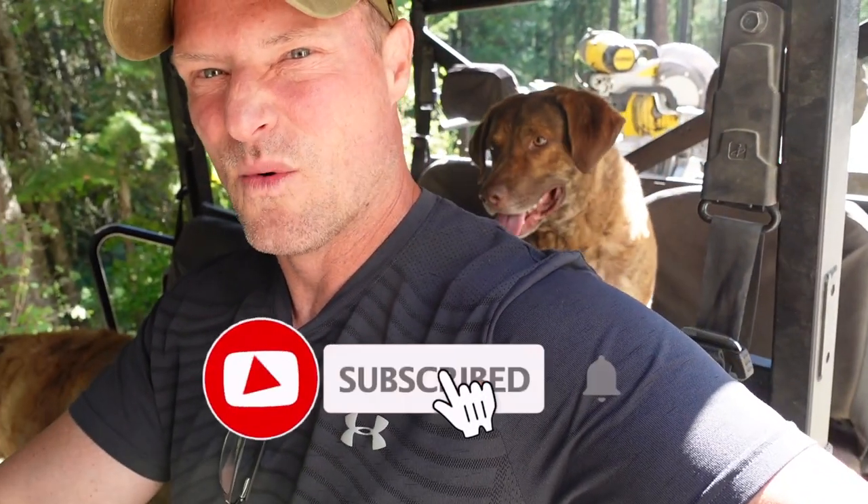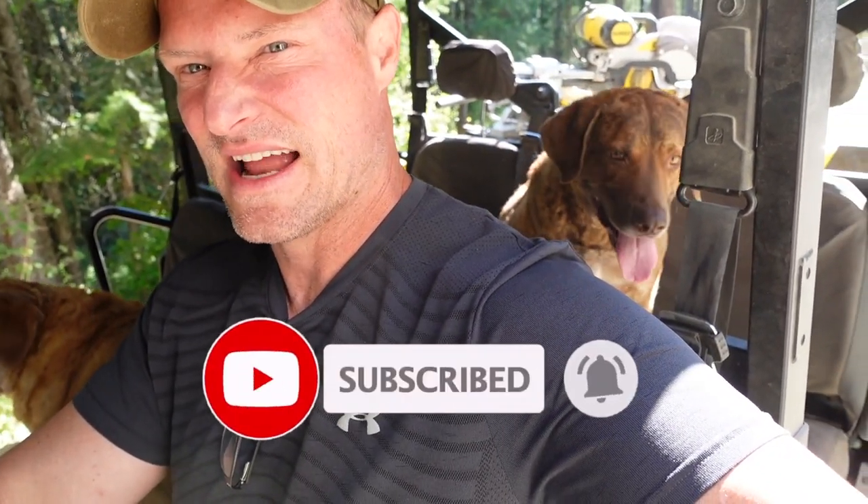Heading down to the cabin for our last day of getting the metal roofing on. Let's hear Murph howling and whining as we drive down — see how excited he is.